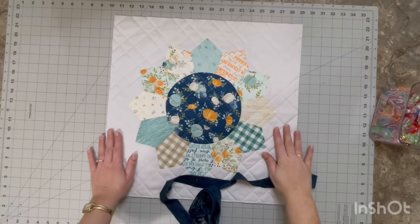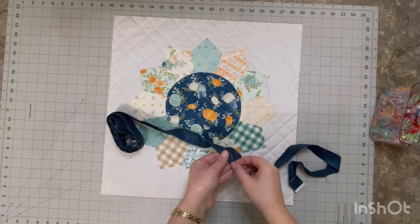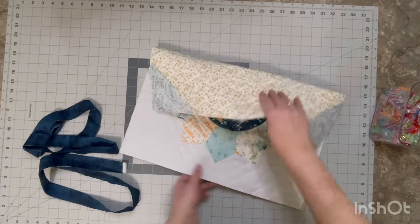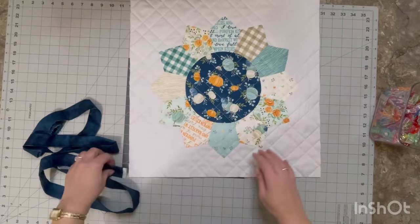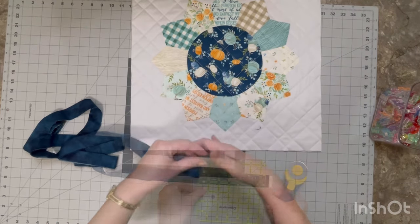Hello everyone. I am finally getting around to finishing up some of my unfinished projects, so I thought I would go over some of my binding methods. There are different ways to do joins. With this one we're going to start — I always just make sure that I do my join on the bottom, but it doesn't really matter which side.